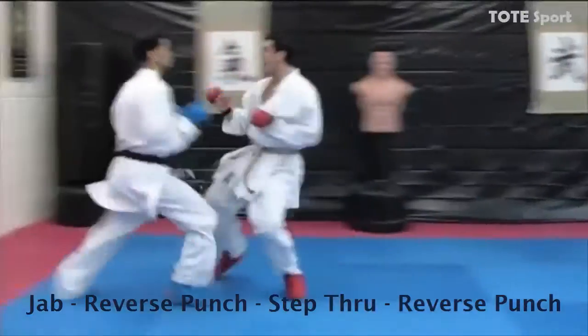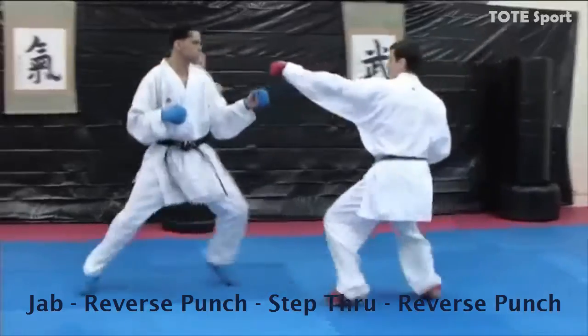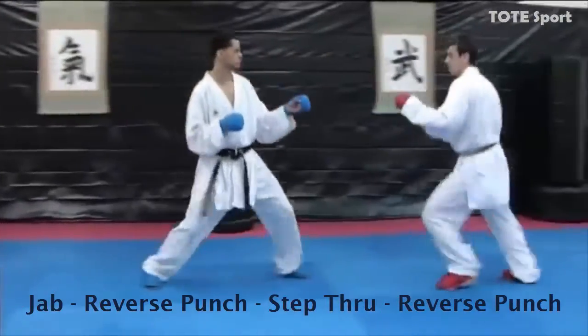Jab, reverse punch, step through, reverse punch. Double shift with a jab and reverse punch, and then step through with another reverse punch.